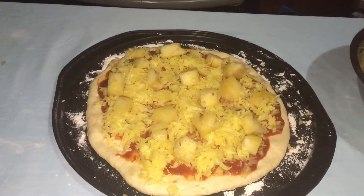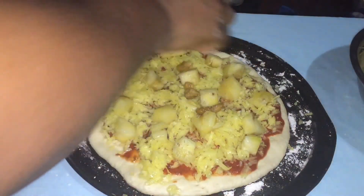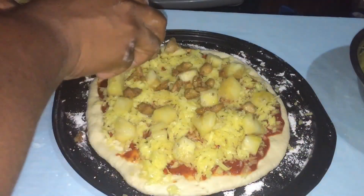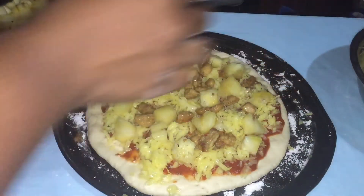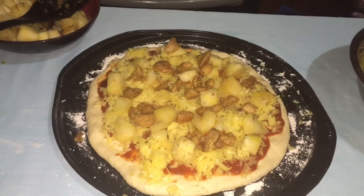Now put in the chicken that you cooked earlier and spread it all over the pizza. When it's all on, put it in the oven to bake for about 15 to 18 minutes.